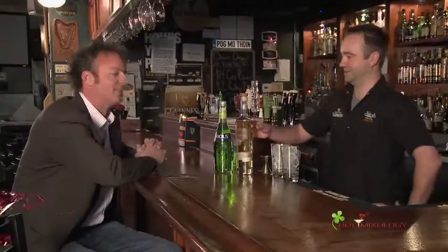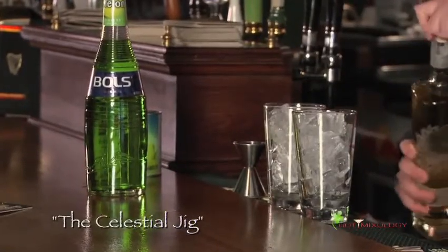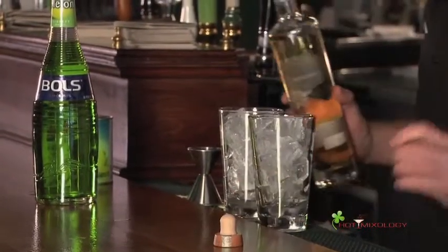You're using the Celestial Tequila, the Reposado. Celestial is all about a premium tequila, and Celestial is kind of that bliss, that nice easy feeling, like we feel right here at Nallin's. This cocktail is called the Celestial Jig — a very simple and easy drink to make, named after the Irish Jig.